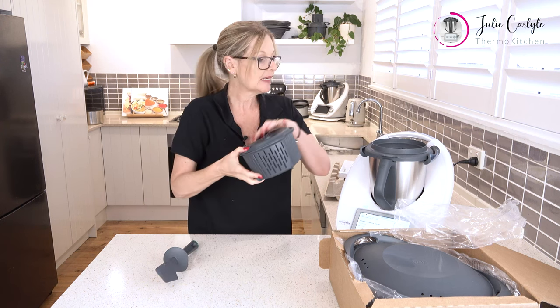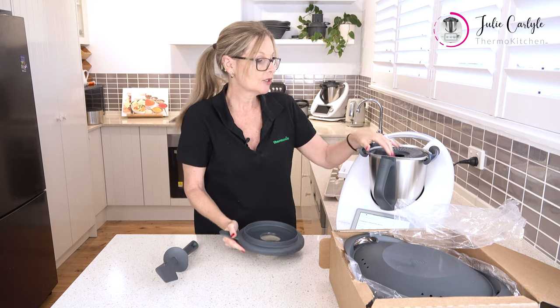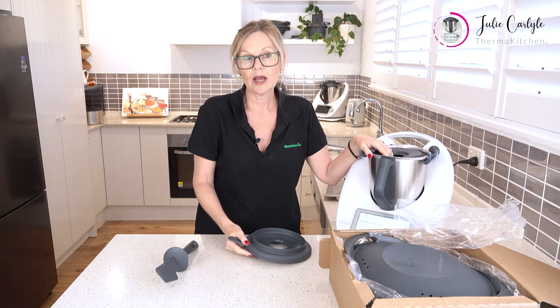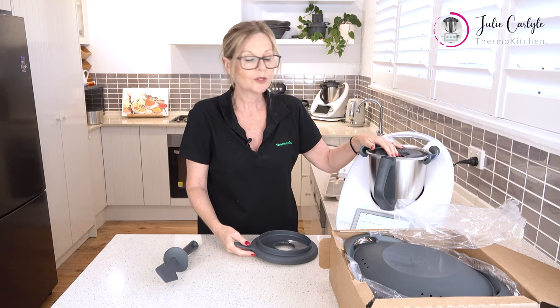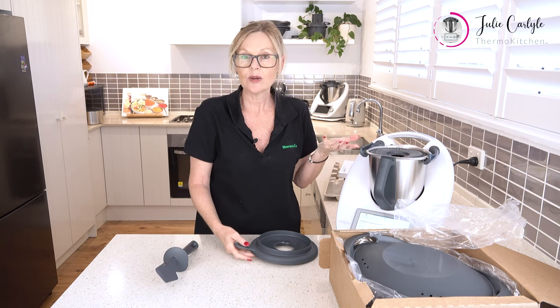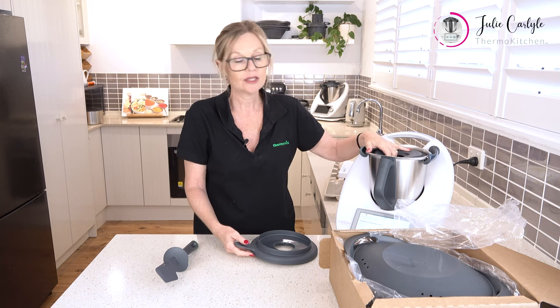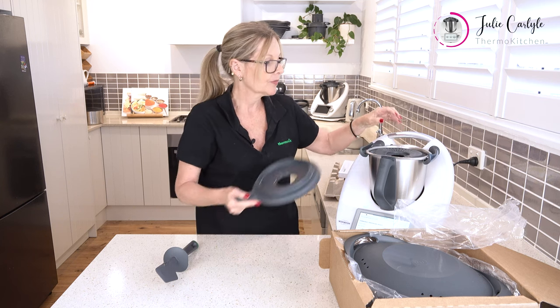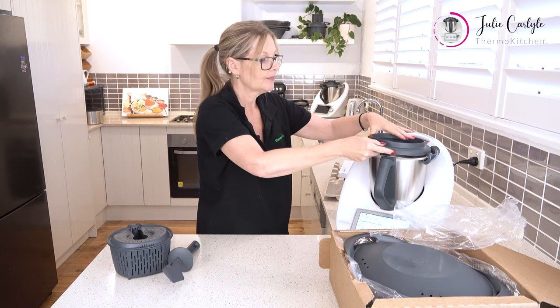This internal steam basket sits in here like this, and we use that to cook rice or veggies, or if we want to put meat or anything that we don't want the blades to touch — because obviously the blades will break up anything that is in the TM bowl. Pop the lid back on.